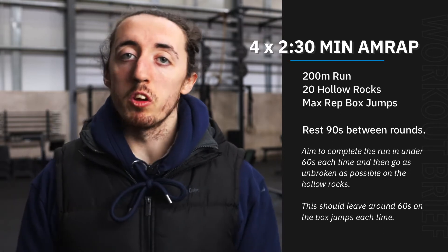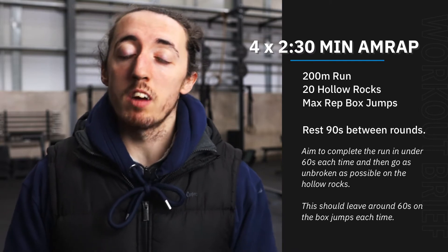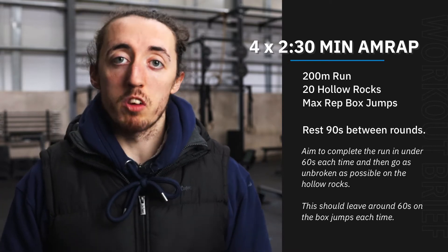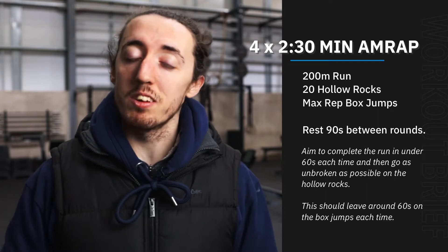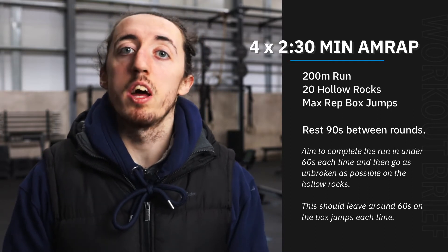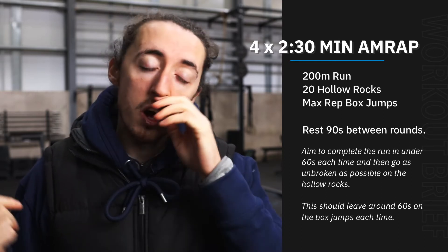In that two and a half minute window, you're going to do a 200 meter run. That 200 meter run should be taking us less than a minute — really aim to go fairly fast on that. If you're not running, we can sub that for an equivalent distance on the bike or rower.